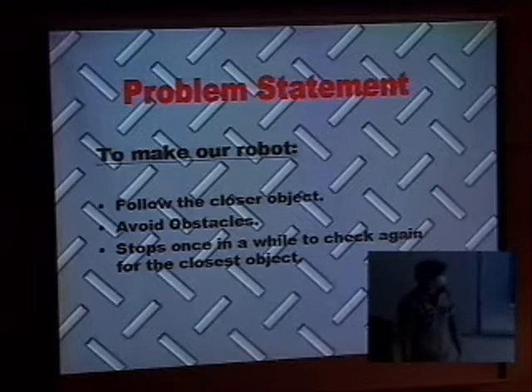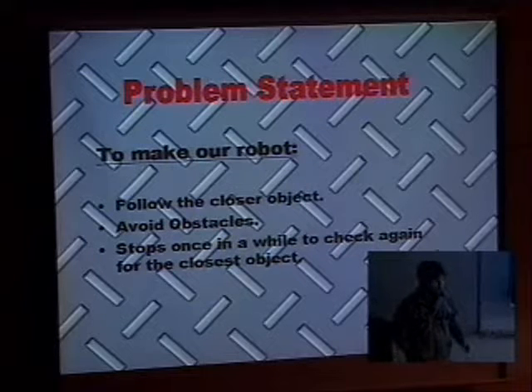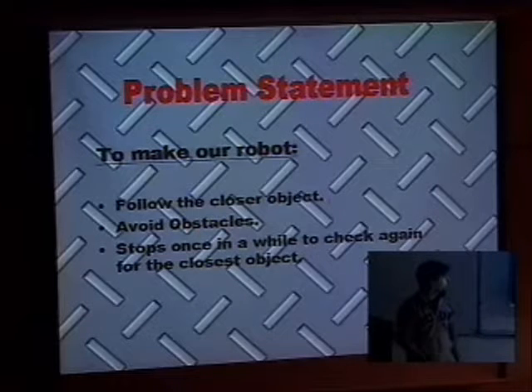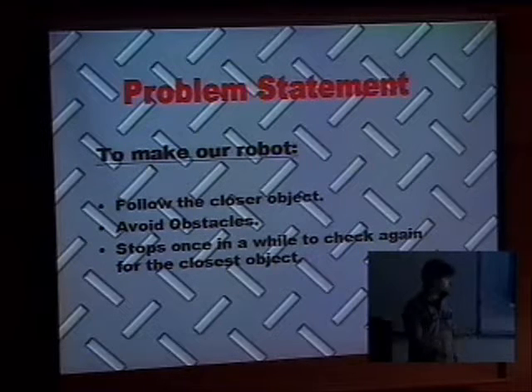Now the problem statement. When we first thought about this project we came up with three main problems. First, the robot had to differentiate and follow a closer object without following objects it's not designed to track. At the same time it's following that object, it has to be able to avoid other obstacles, and also it has to stop to check where the object is going and to regulate the speed at which it moves.